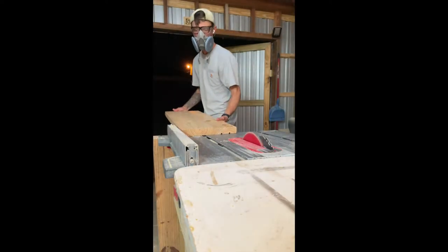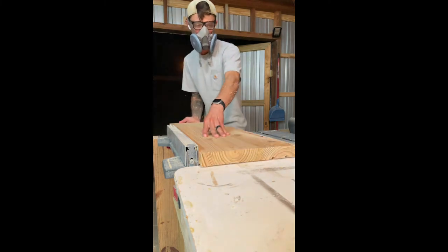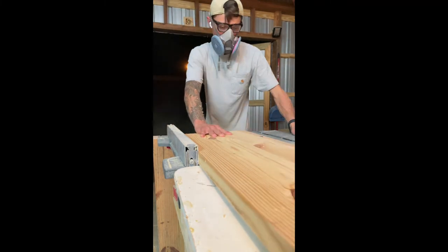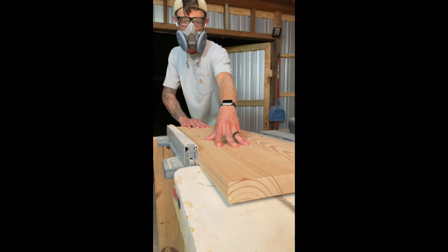Here I just needed to trim the shelves back a little bit so they'll fit perfectly into the little slots that I created. Then I just got to dry fit everything, kind of clamp it all up, make sure everything fits, and glue it all in.